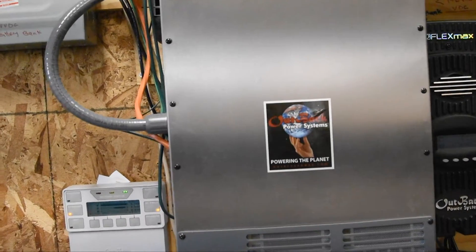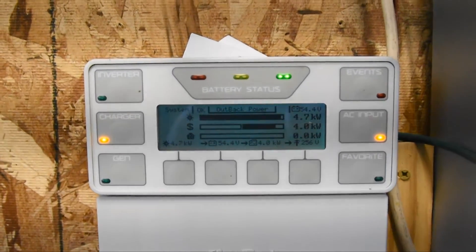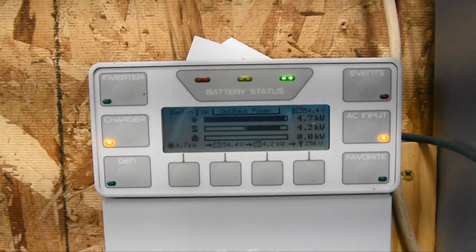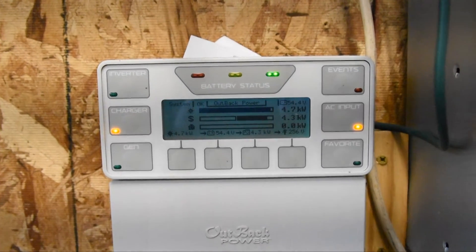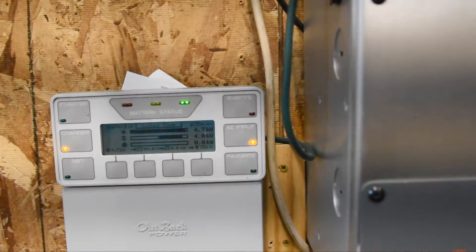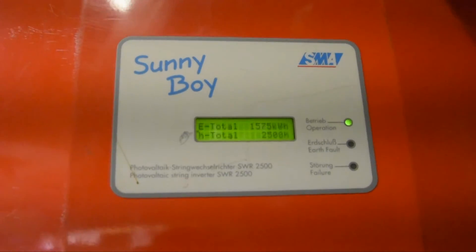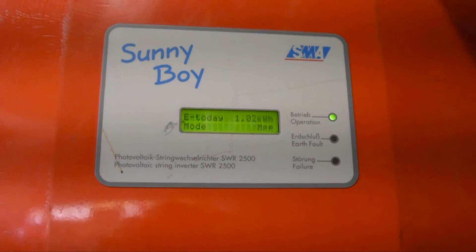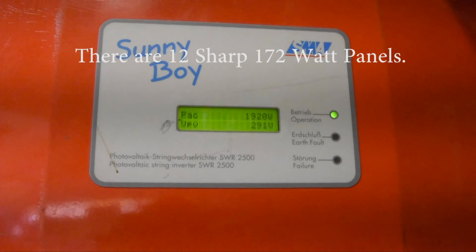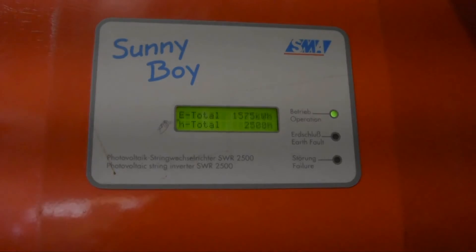This is one of the first ones ever made and it looks like it's working very well. Right now it's putting out 4.7 kilowatts of power, which I'm very happy about. My other panels — some used ones I bought from Sun Electric, Sharp panels, they're 185 watt — are also producing very well today here in North Dakota. We'll be right back.